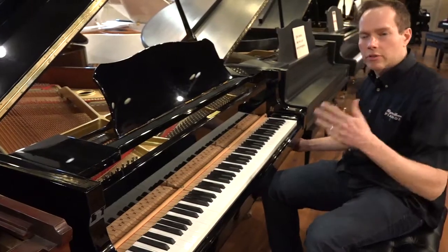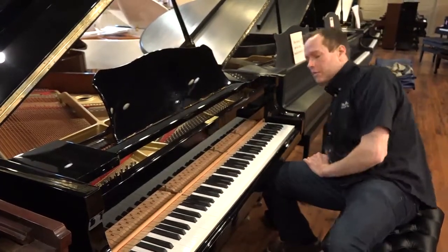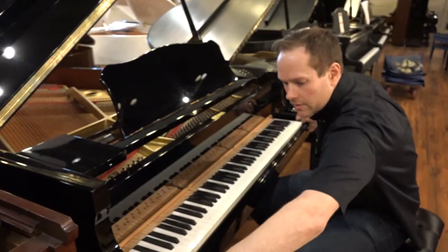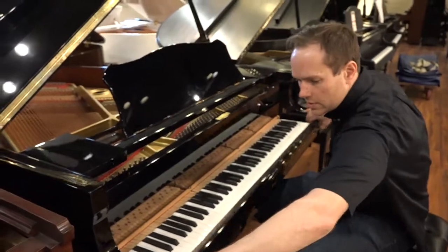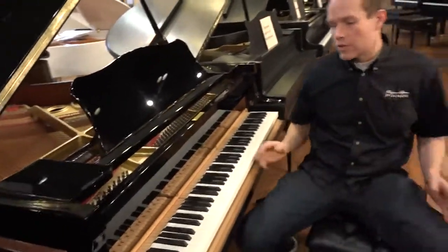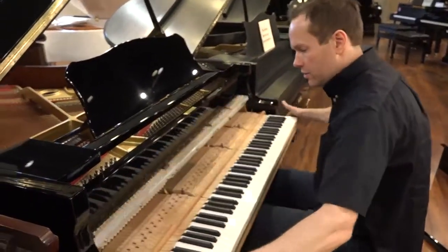Hammers start to have little grooves in them after 31 years — really, it starts immediately when the piano is being used. The hammers start to get grooved and worn, and things start to loosen up, go out of alignment, and regulation changes.